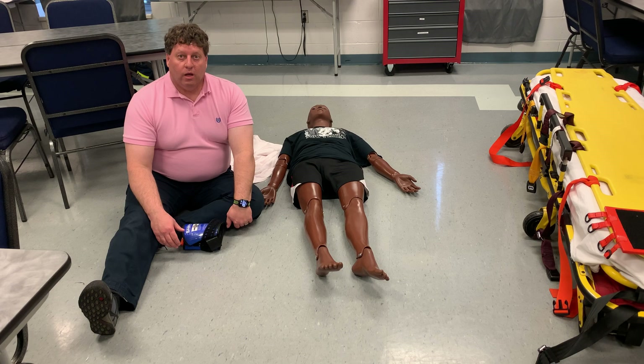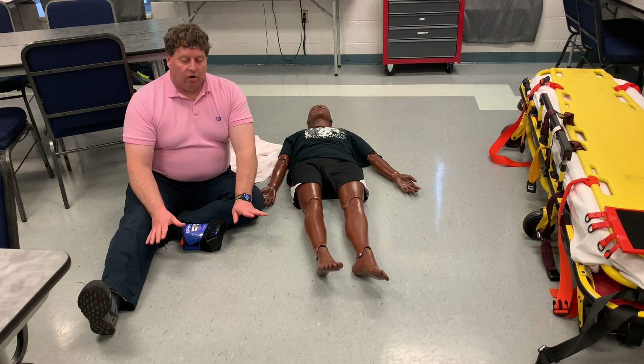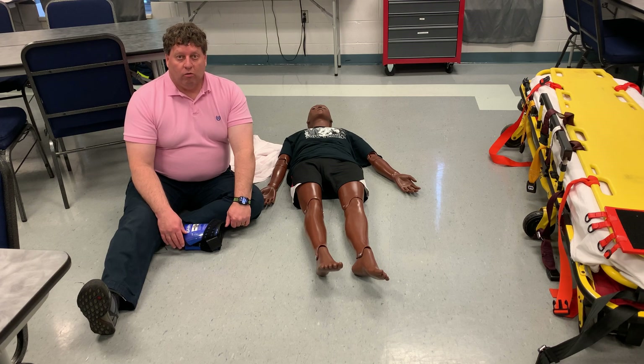I wanted to show you a couple of ways to splint a pelvic fracture. For a little while, these were considered an excellent thing to do. Some of the evidence now is showing that maybe this is not as good as what we thought, but currently we're still using these.